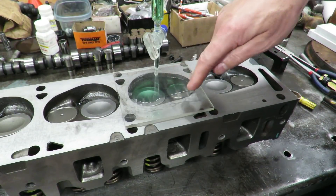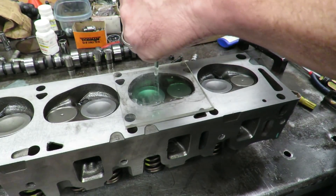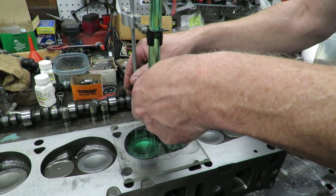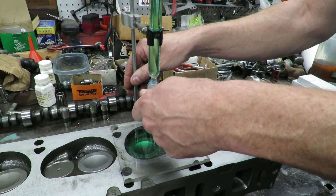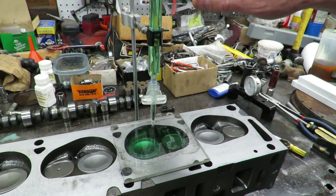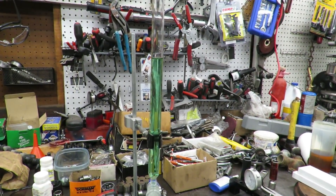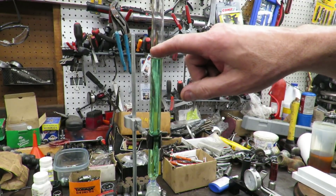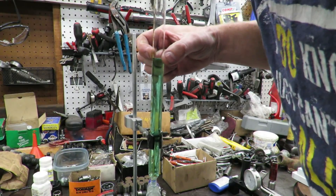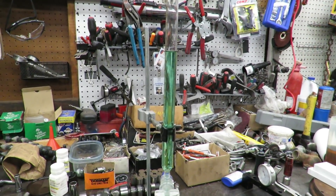We're going to fill this up until we come up to the top of the plate. The bubble is almost gone — you can see that bubble disappearing. Now we've got that chamber full of liquid, and if we look at our burette it's marked in CCs. I can see the numbers on here and I'm sitting right at 74 CCs, which is exactly what we measured on the rest of them.